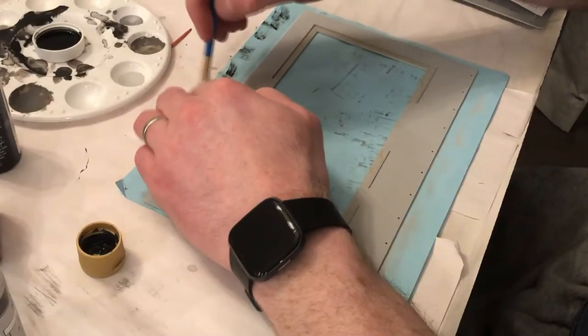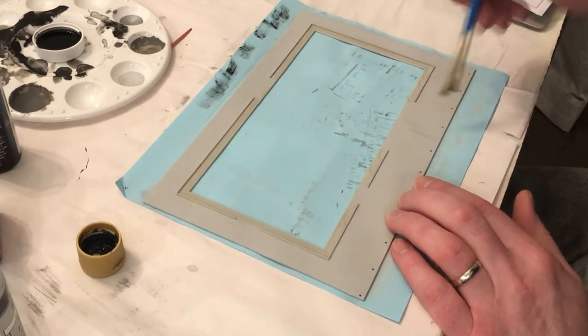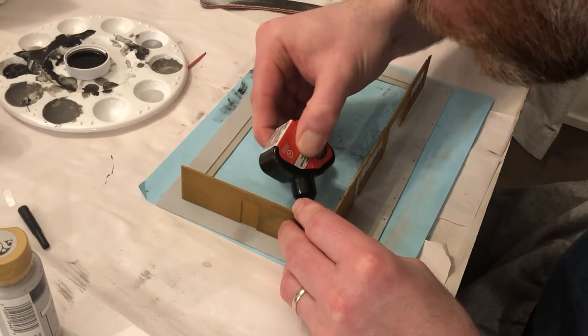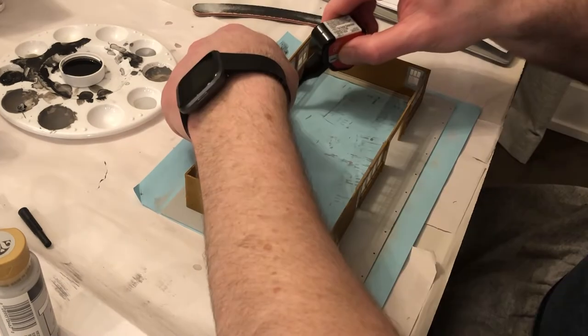Next, I dry brushed some black paint onto the areas where there would be a lot of foot traffic. Then, for real, I glued the four walls to the base. Walther's makes this pretty foolproof — line the tabs up and glue. No guesswork here.